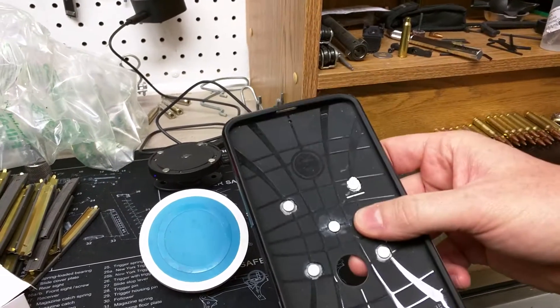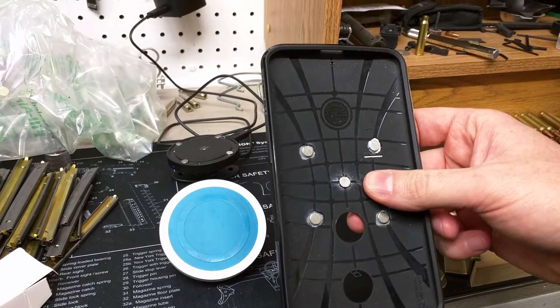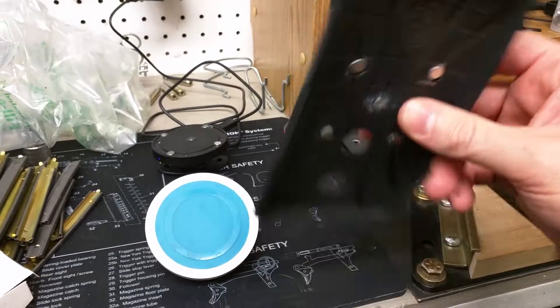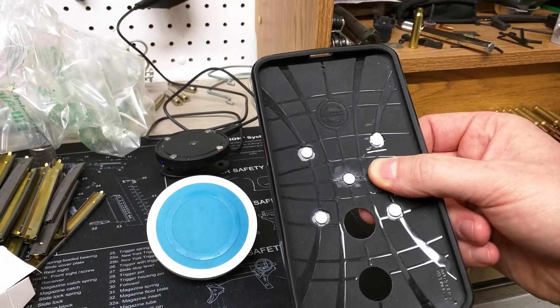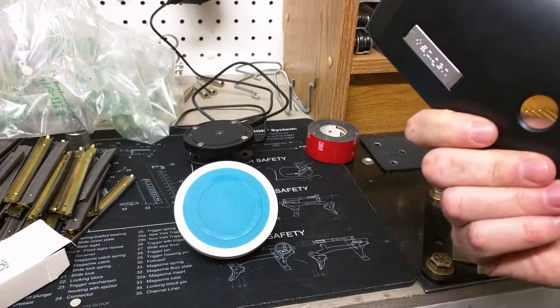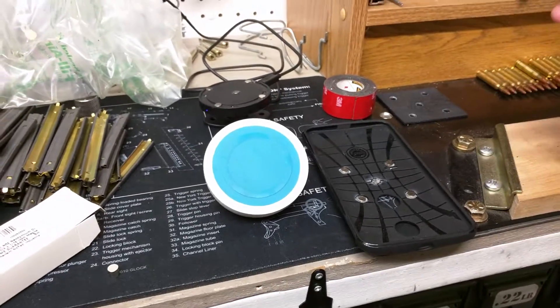A little dab of super glue keeps them in place. You don't really need to even glue them — they'll hold just fine when you snap the case on — but it does help when you're constantly taking it in and out. Just make sure your polarities are all facing the proper way. I love the wireless Qi standard.